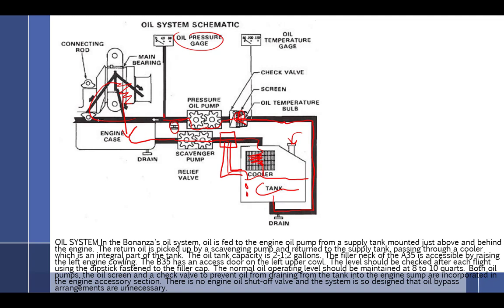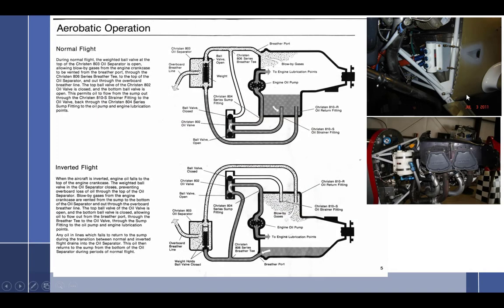The oil feeds the engine from a supply tank mounted just above and behind the engine. The oil return is picked up by a scavenge pump, returned to the supply tank passing through the cooler, which is an integral part of the tank. This is specific to the Bonanza; oil tank capacity is 2 to 2 gallons. The main key points for your Q&As: number one, the scavenge pump is bigger; and number two, oil return goes through the oil cooler and then into the tank.